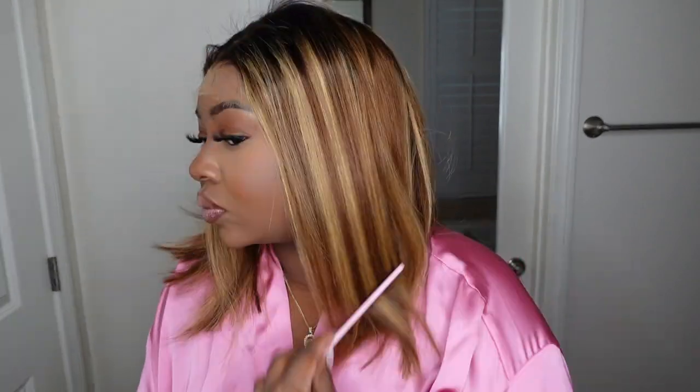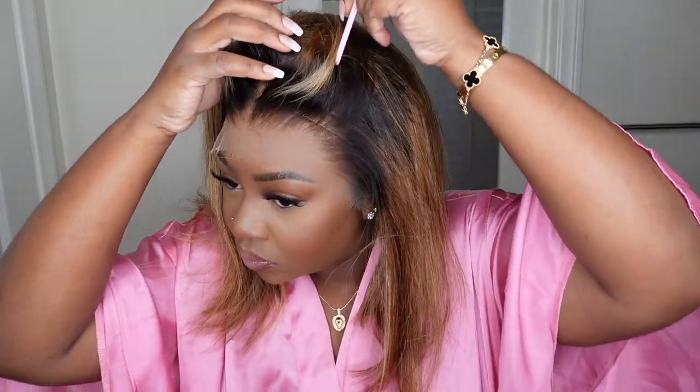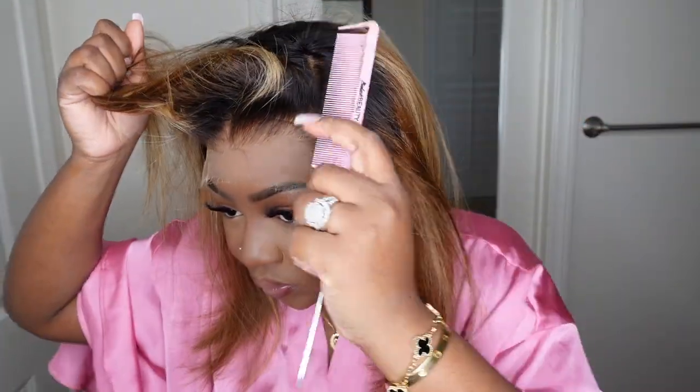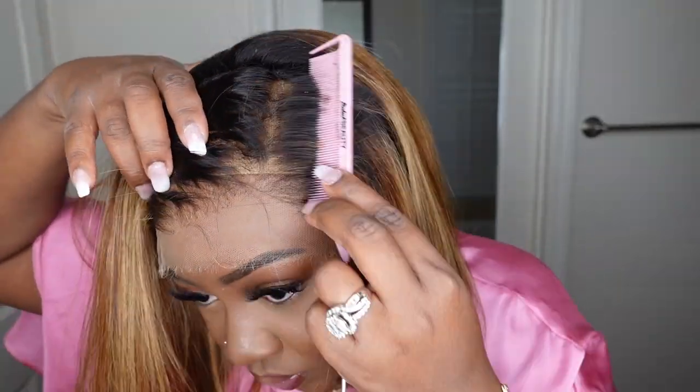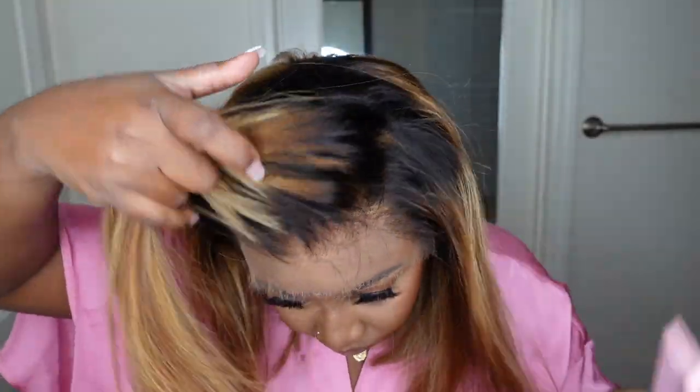Here I'm showing you the lace in a little bit more detail. This one is 12 inches in length, 180 percent density. The texture is silky straight. There are highlights in it that I love so much paired with the dark root. This one also has a lace type called Real HD Lace. I love this lace because it melts into the skin flawlessly. My size cap is medium, and I also love the fact that they bleached the knots — it's just a nice clean hairline and we are good to go.